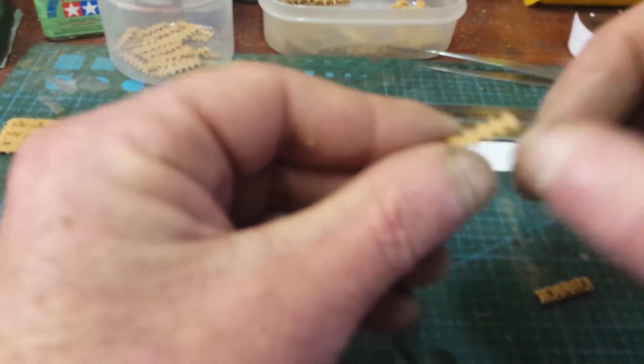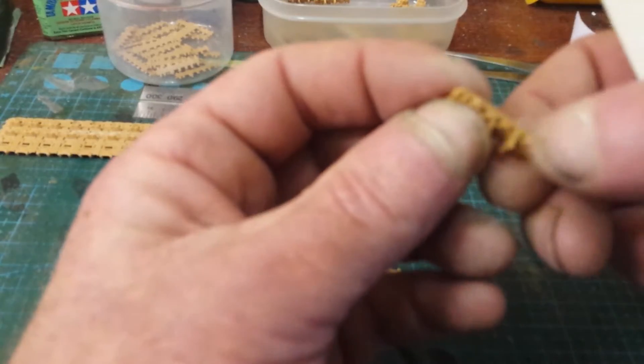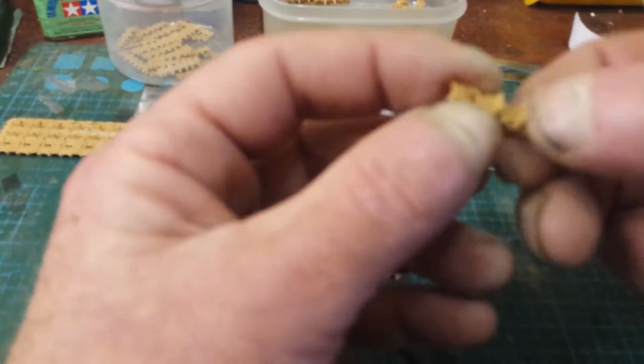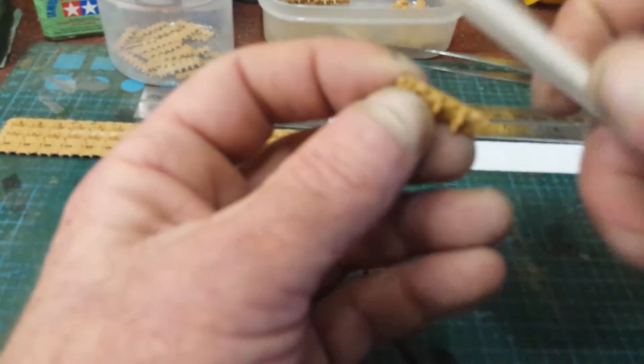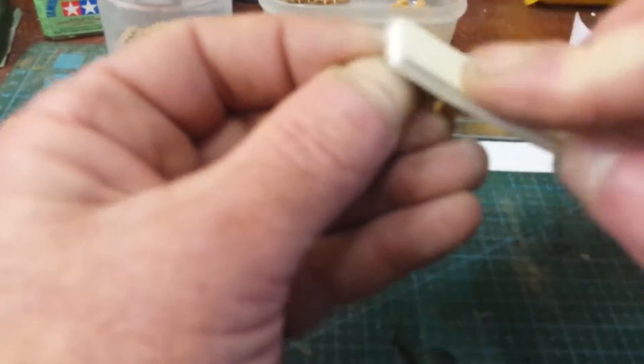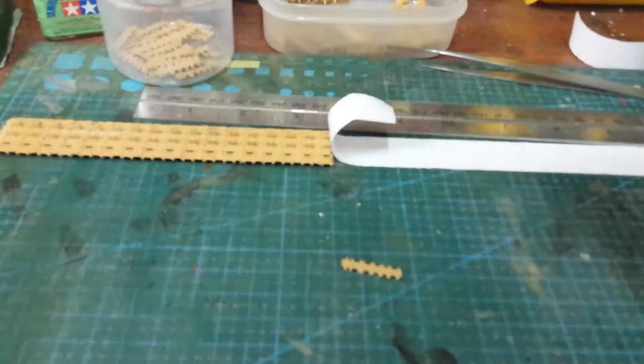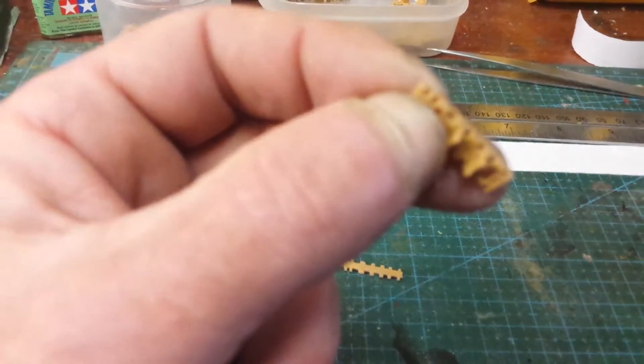This one is actually a bit easier because you've just got the two sprue gates at one side — there's nothing at the other. It's just the way they're mounted to the sprue, so it's just a quick clean up there. But there is also a little bit just in between.